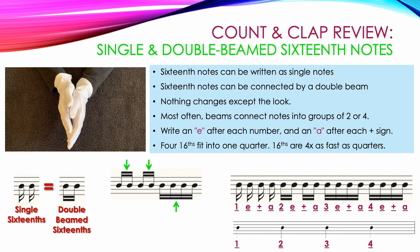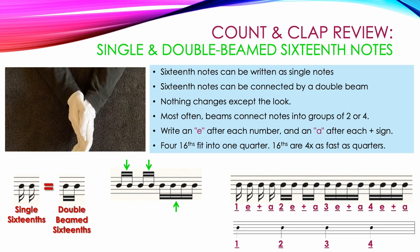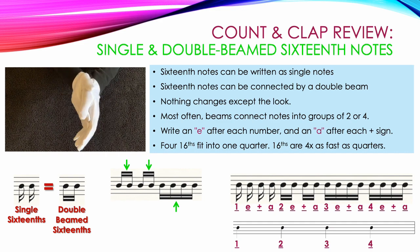Here's a video showing the counting and clapping of 4 quarter notes: 1 E and A, 2 E and A, 3 E and A, 4 E and A.